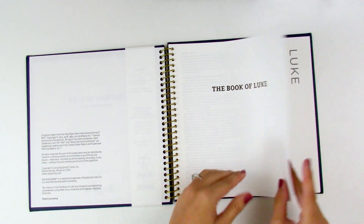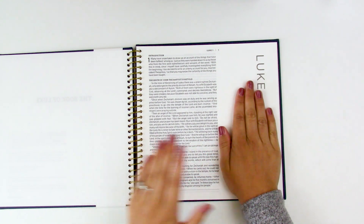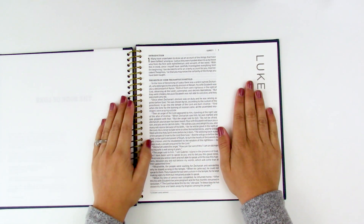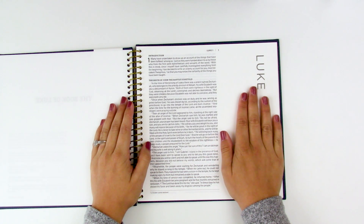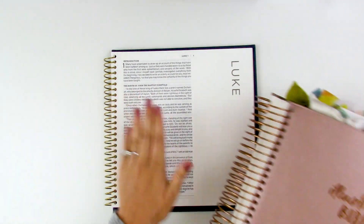Opening it up, you've got your title page and then that same — it's just shy of a four-inch margin space. Huge margin space, you guys — I'm obsessed. It's so hard to go back to my original journaling Bibles because I've gotten so spoiled with all of this space. And another thing I know many of you are going to be very, very happy about is the font size.